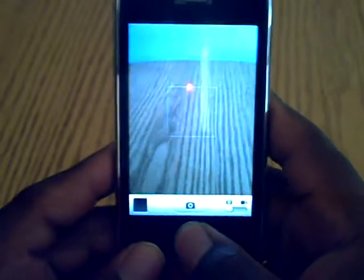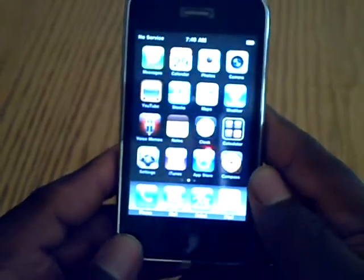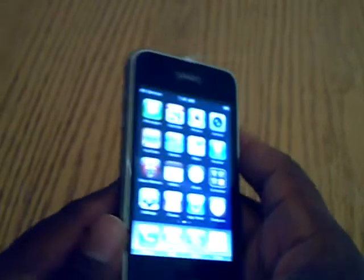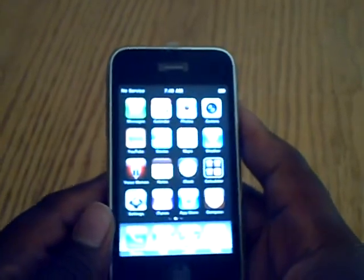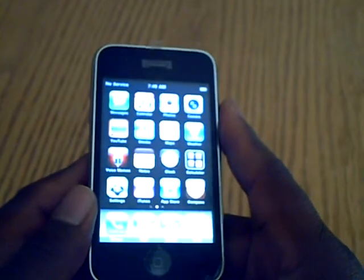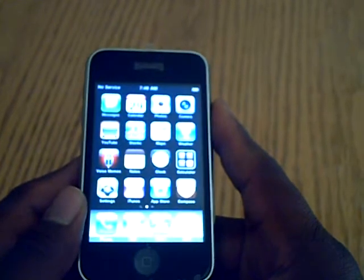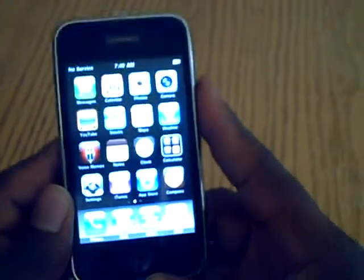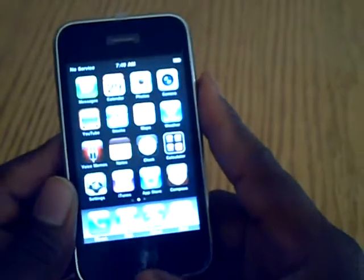I called Apple and the phone still has a pretty good warranty on it. They told me it's got 615 days left on it, which is about a year — almost a year and eight months. So the warranty's still good, and I set up an appointment with the Apple Store.